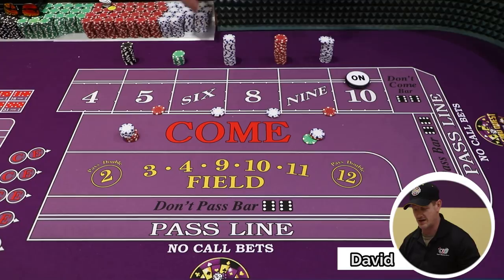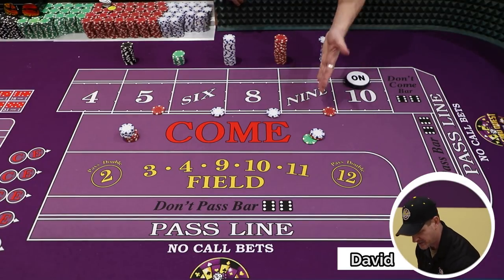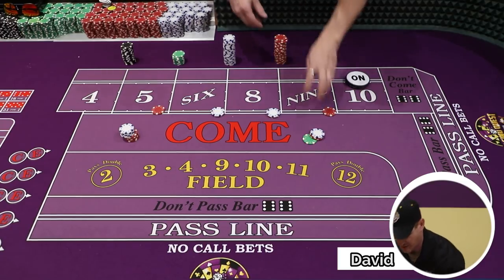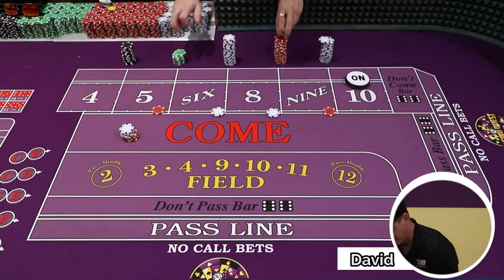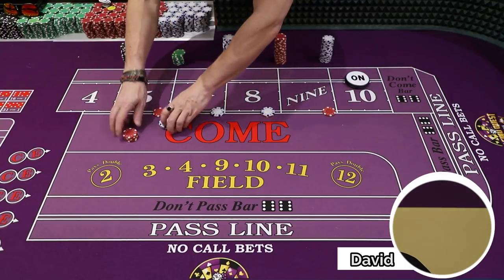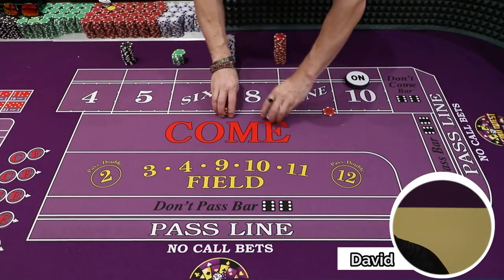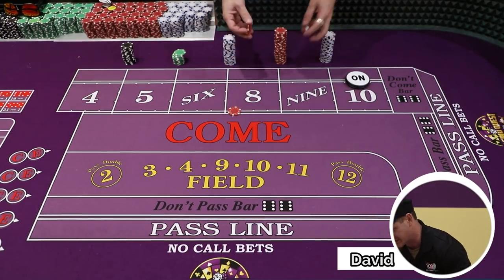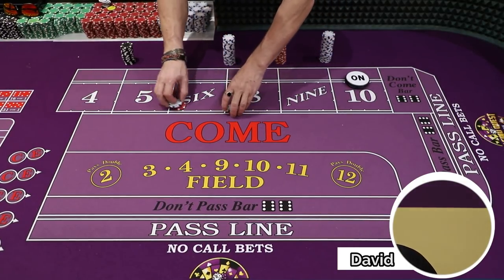So double tap and then move on to whatever you want. You can either double tap individually or share the wealth and press two numbers. We had some people here today — one of them named Aiden — and he likes just to press the six and eight.